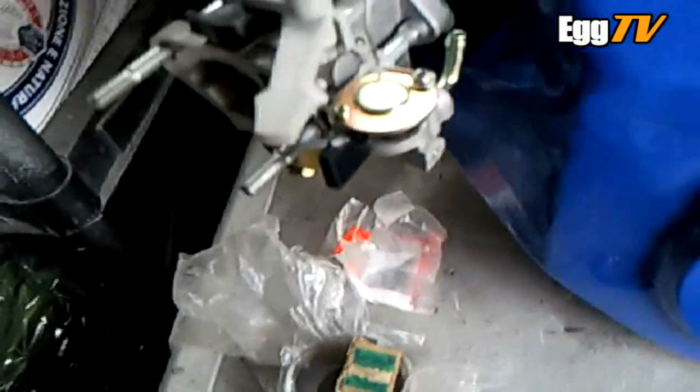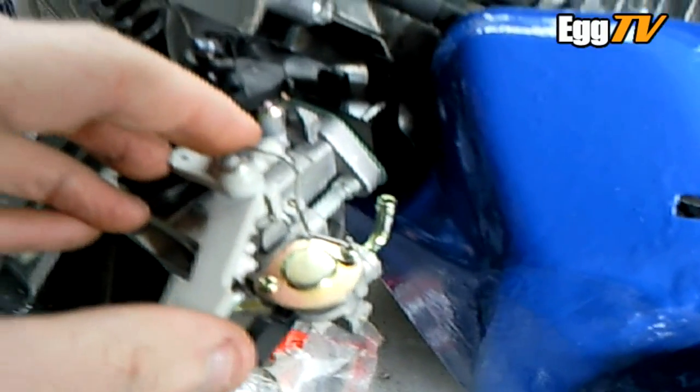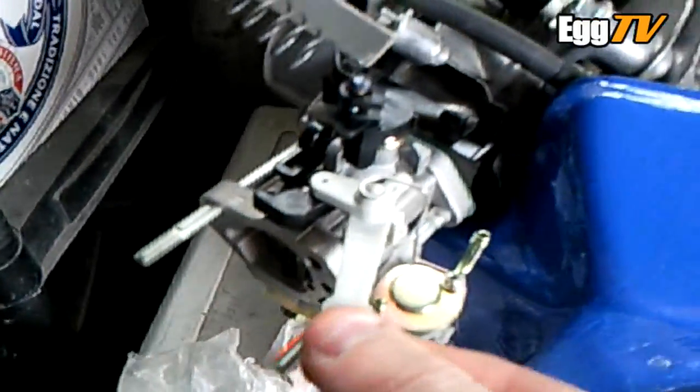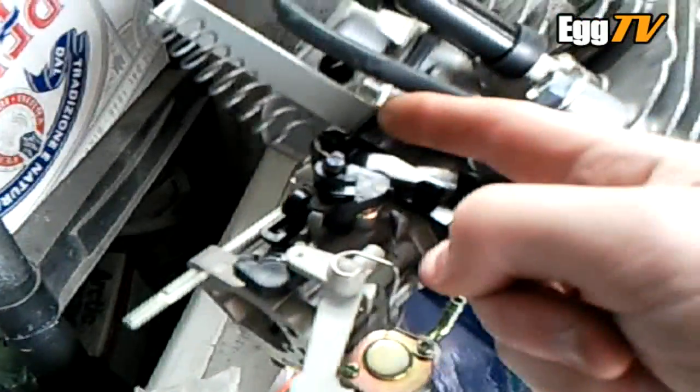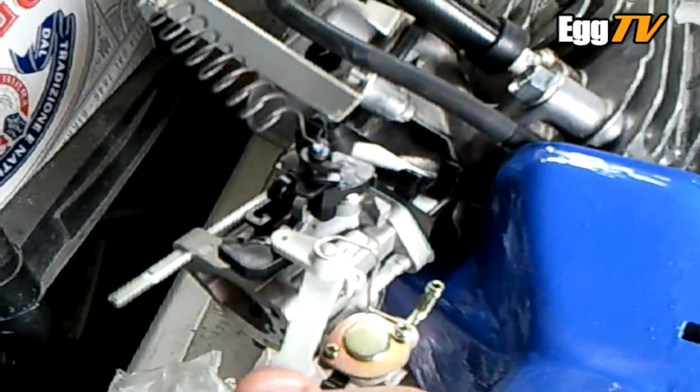I'm back again — just a very quick update. I need something to hold the choke on, and rather than using that big rod like I have on the GX200 — that came out and over and then down to hold the choke lever on —